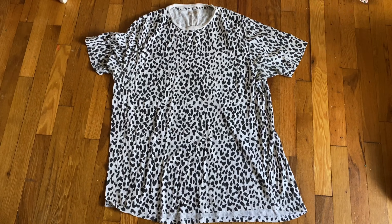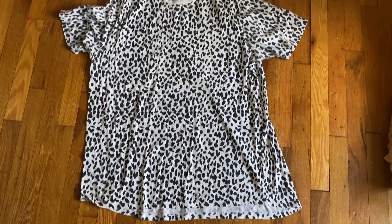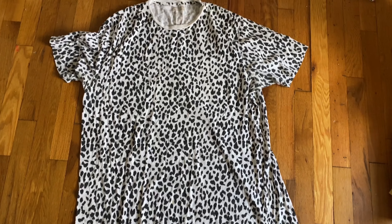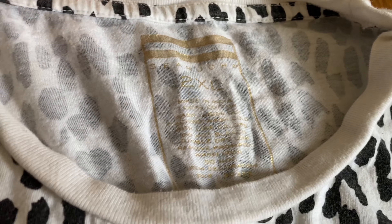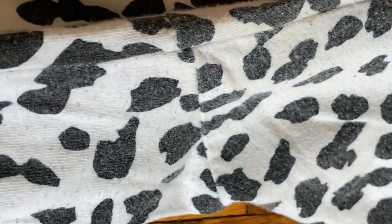Okay guys, so this is the before. This is technically a 2XL men's t-shirt. This is Sean Combs aka P. Diddy's line. Pretty snazzy shirt actually — leopard print. Super cute but my boyfriend wasn't feeling it anymore so I'm going to turn it into a little mini dress for myself. It's in really good condition, just a little wear in the armpit area but we're going to be cutting that part off anyway so it's not even going to matter.